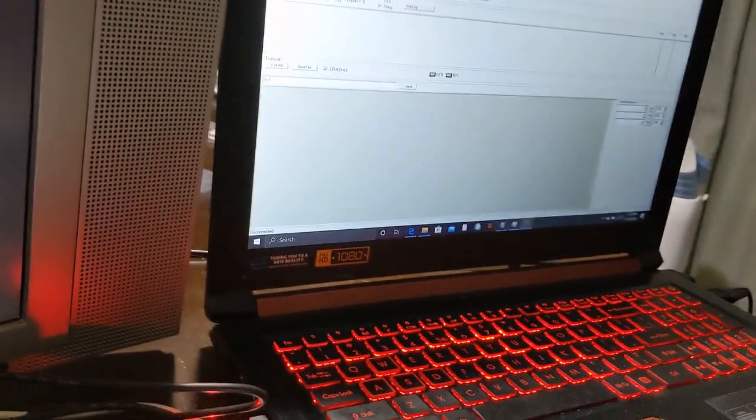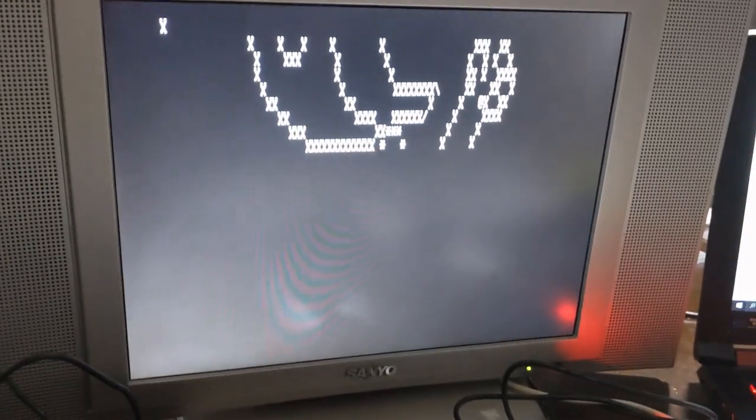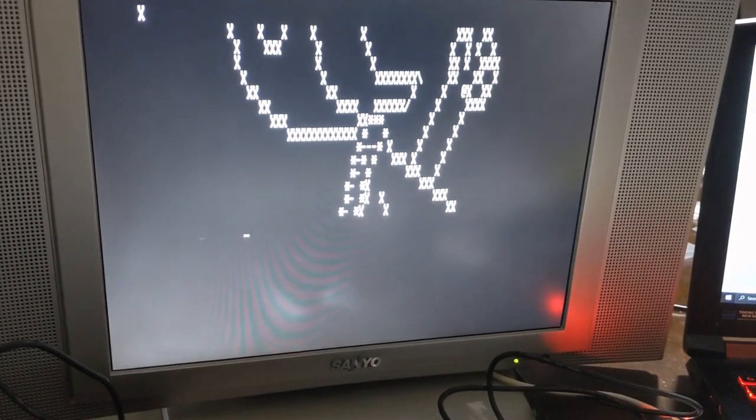What we can do is send text files. I'm just going to reset this. I can pick a text file from here and send it over the open link. Helps if you hit the connect button. It's supposed to be Snoopy. We'll do it again.